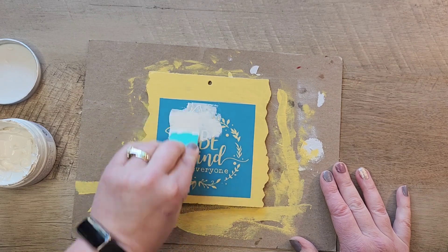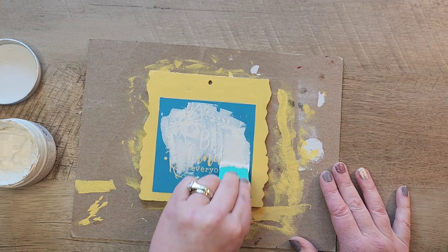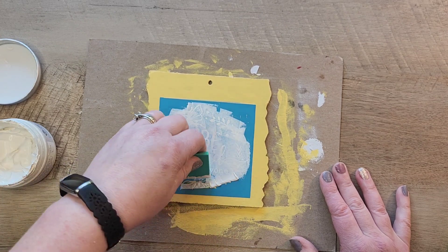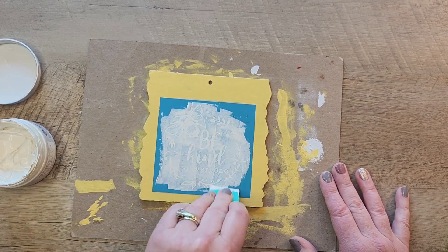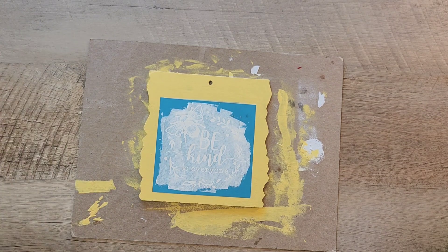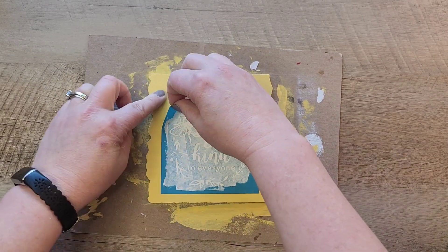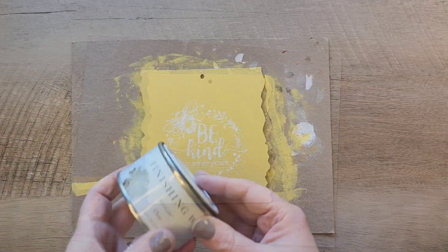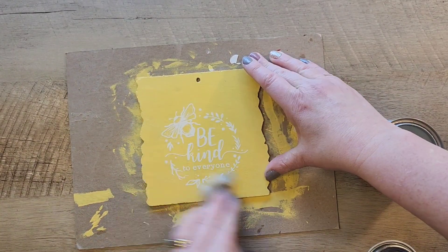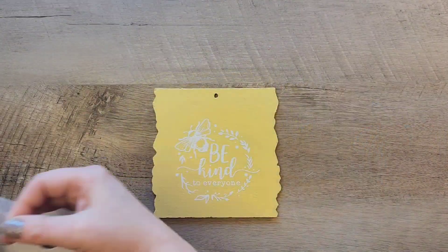To apply the chalk paste, I'm using a squeegee to paint the chalk paste onto the stencil. Now that the chalk paste has been applied, we're going to go ahead and remove the stencil from the sign — we want to try to do this in one quick motion so that way we don't disturb any of the paint. To clean the stencil, I just use hot soapy water and then reapply it to the paper it came on. Now I'm grabbing my Jolene wax finishing wax in the clear color and we're just going to do a quick coat over the top to seal everything in.